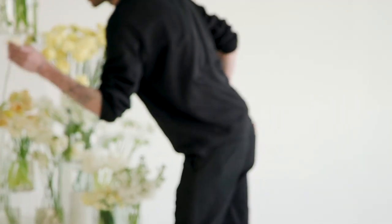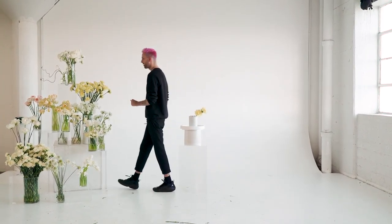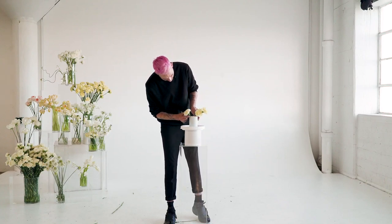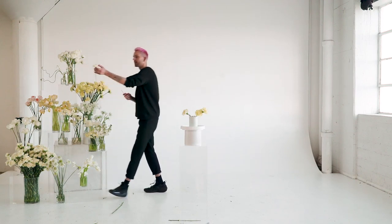Working in threes, I'm just adding in some carnations here, creating a little bit of a shapely build out. I'm going to go in on the other side and start adding some of these lighter carnations to give it a little bit of an ombre effect. Not focusing on that ombre too much, but I do want to introduce some color movement.